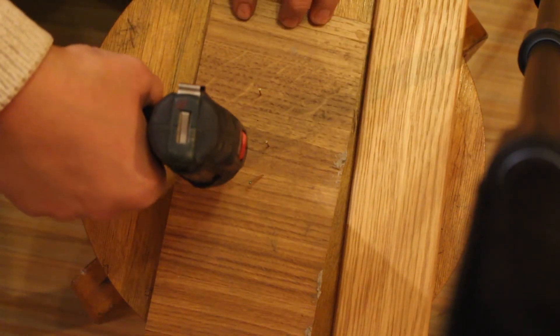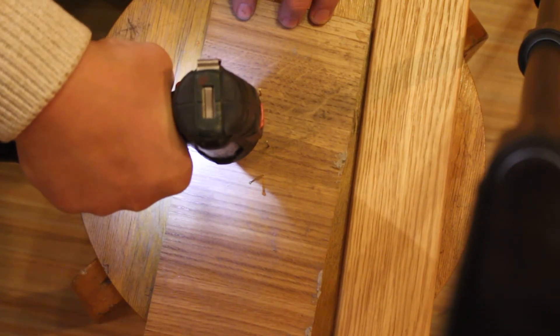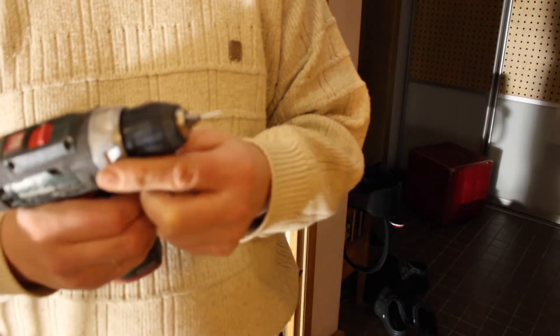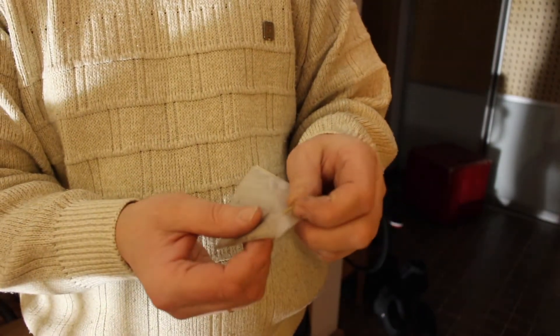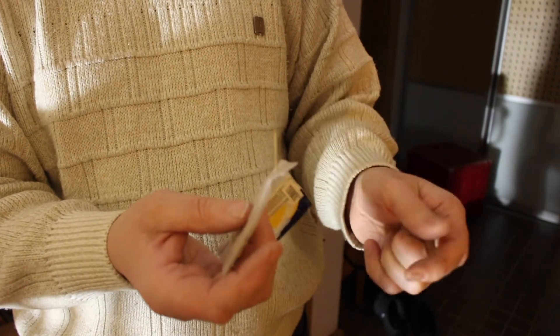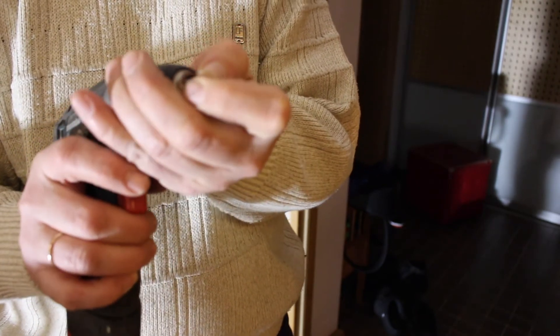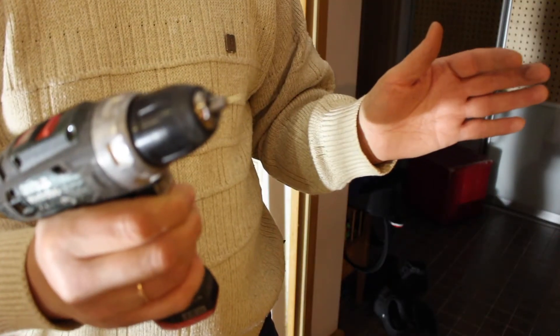And it's very good if you have an electric screwdriver — put a nail in the electric screwdriver. Now I would like to show some life hacks. I will take a nail and don't break the cover from the nails — take a nail through. It's very easy to drill with the nail.